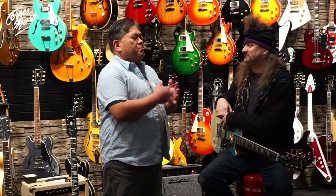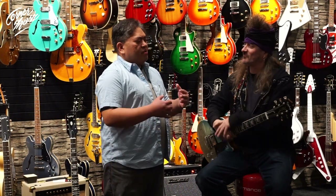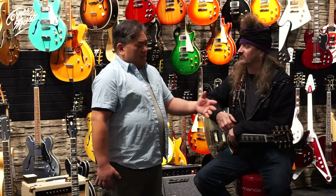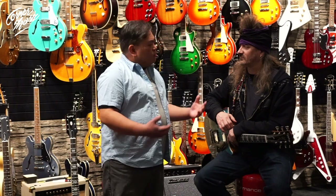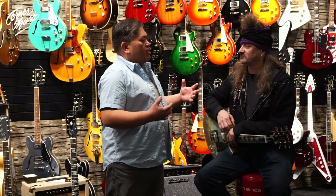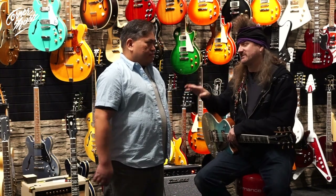Absolutely. First of all, Epiphone was its own standalone company since 1873 — older than Gibson. When Gibson acquired Epiphone in '57, they were made simultaneously with a lot of love and care in Kalamazoo. The new Kalamazoo headstock is here. We wanted to make sure it was super easy for people to understand that we build quality into these guitars, much like our Gibson brethren. We're guitar players obsessed with quality, obsessed with performance, obsessed with giving guitar players the tools that inspire them to play. It doesn't have to be a $4,000 instrument to do that.